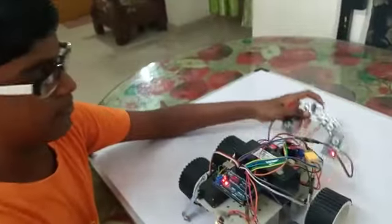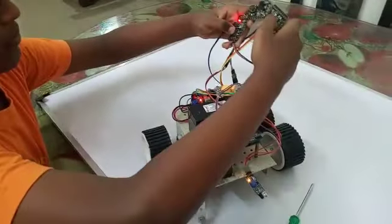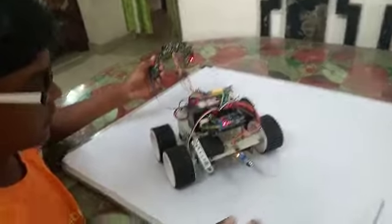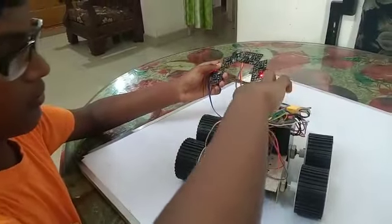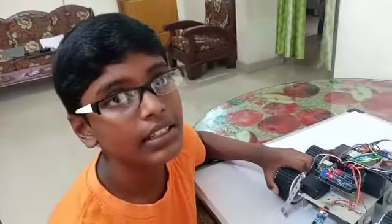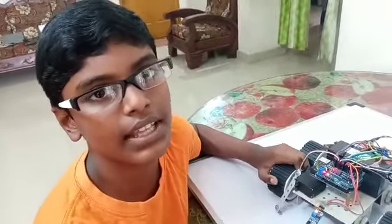Now I will show how it works. The farmers can use the tractor and it is pollution free. I think my innovation will be supportive for this. Thank you.